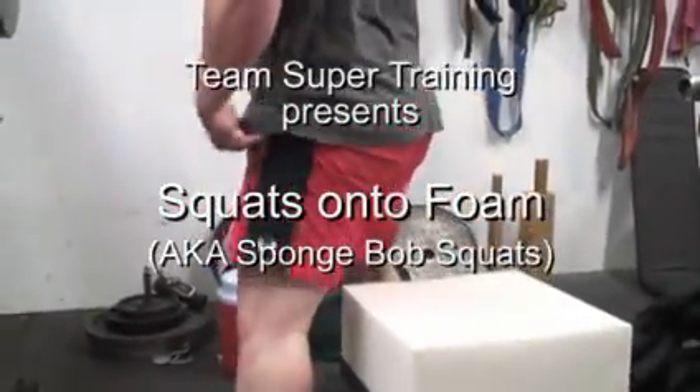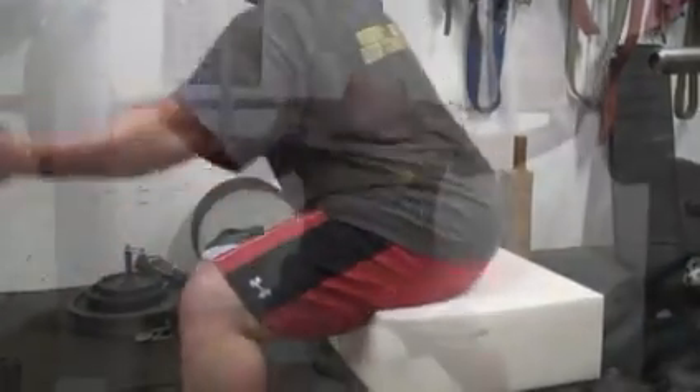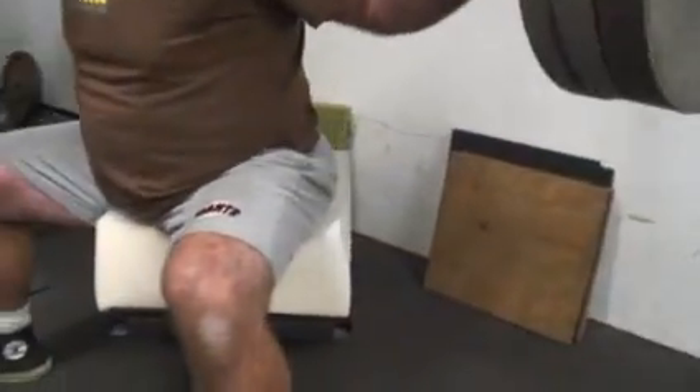This is what we call our Spongebob Squats. Here we're squatting without accommodating resistance — no bands, no chains, just straight weight. And we're sitting on to about a 6 inch chunk of foam.